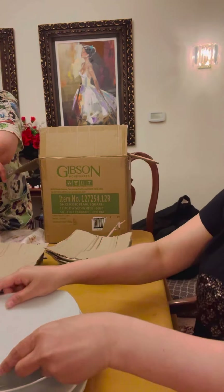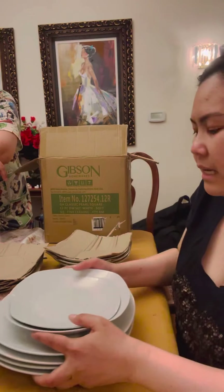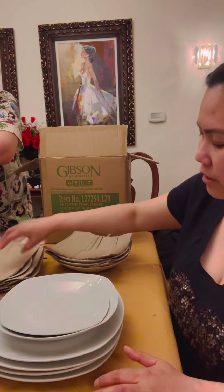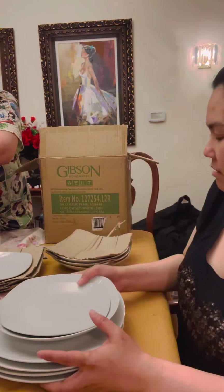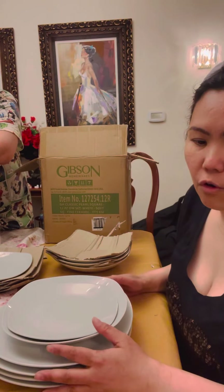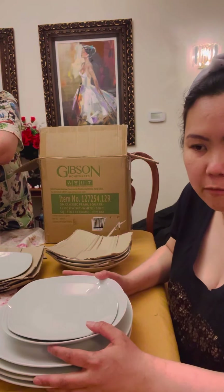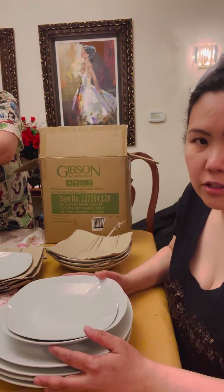They're all ceramic, a little heavy, but I think it's a practical gift because we need plates every day. It's convenient because we didn't have to carry it from Foxwood — it was delivered to our house.